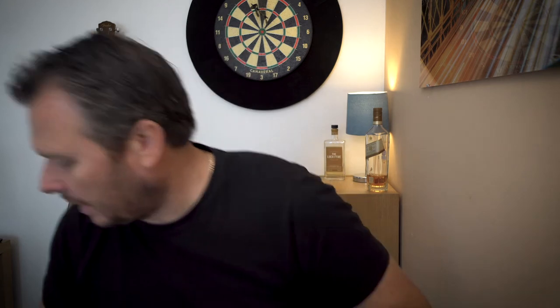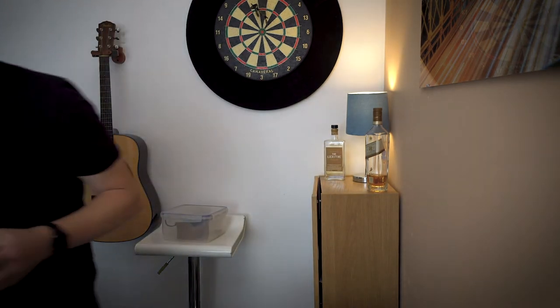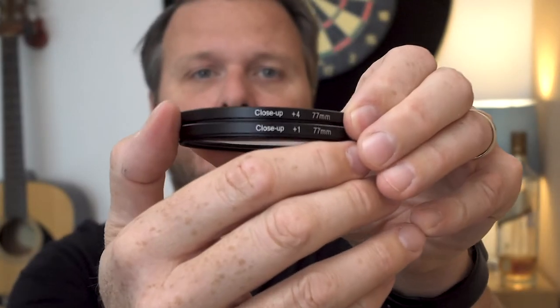For this one I have a 10-times filter and a 2-times filter on — so that gives a 12 times combined, I guess, which is what logic would tell me. They're both screwed into each other. Here are the other two in the set: a 4 and a 1. So the set is a 1, 2, 4 and a 10. On the camera I have the 10 and the 2. Now, if you haven't seen it already, I'm going to introduce you to my subject.